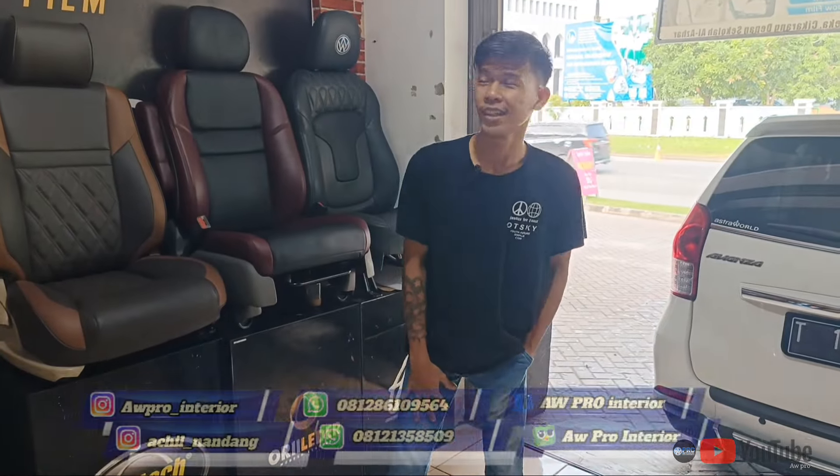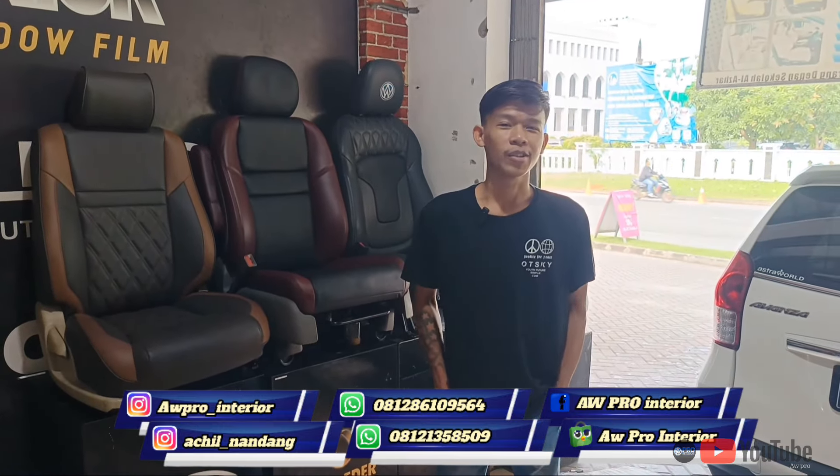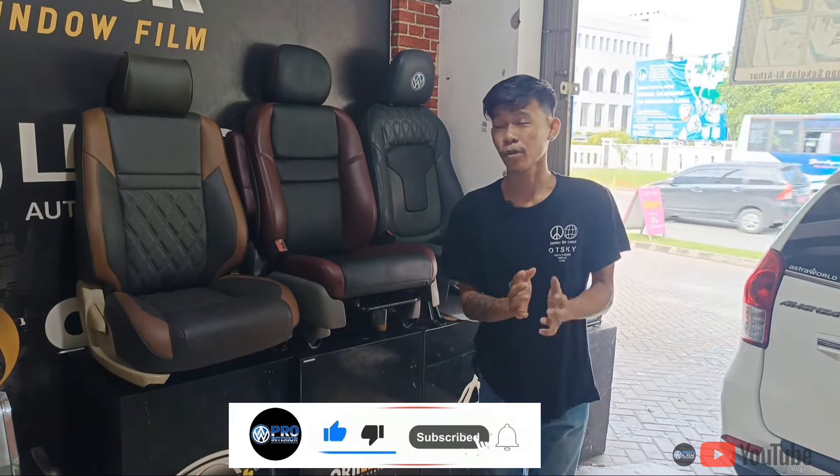Assalamu'alaikum warahmatullahi wabarakatuh guys. Selamat pagi sobat AWP Interior, kembali lagi dengan channel AWP Interior. Alhamdulillah hari ini kita kedatangan mobil Avanza, dan hari ini kita ada project 3 mobil.